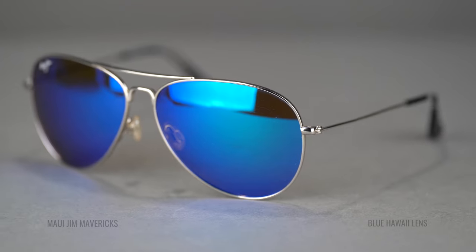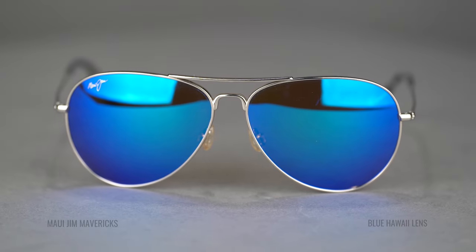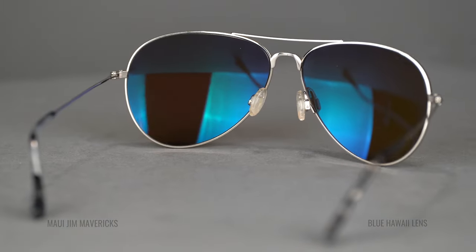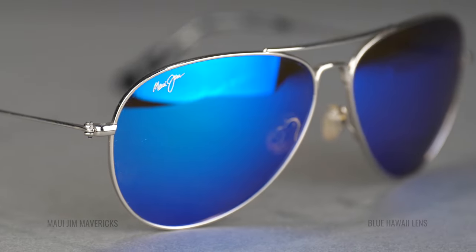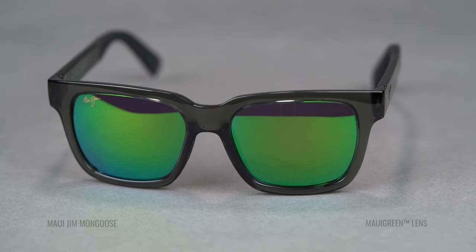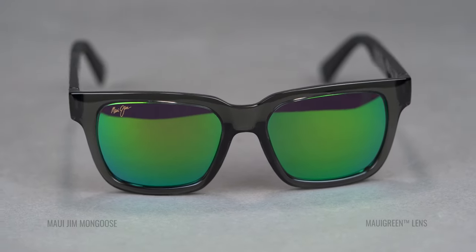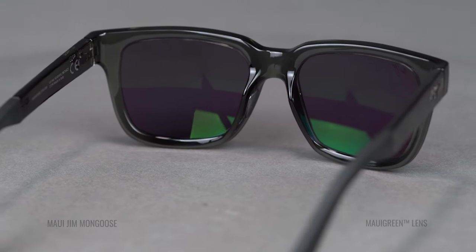The formula for the Blue Hawaii lens is a neutral gray Maui Jim lens with a solid blue mirror on the front. The formula for the Maui Green lens is also the neutral gray lens with a solid green mirror on the front.